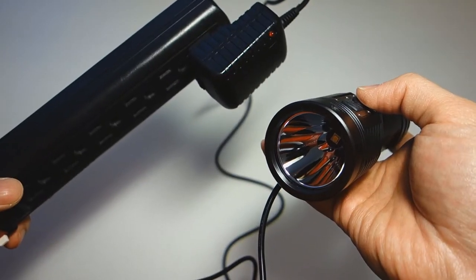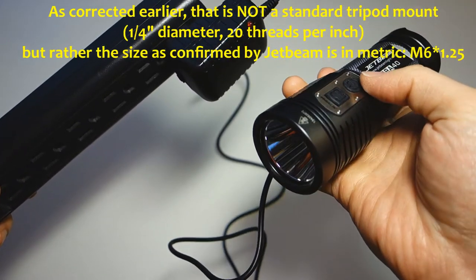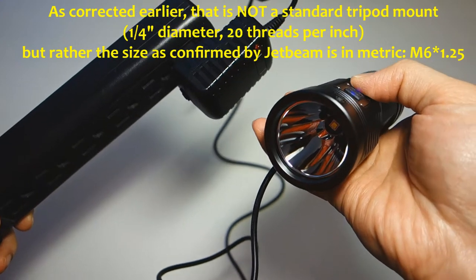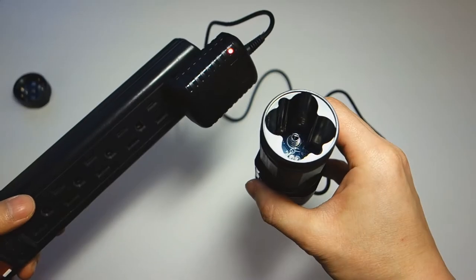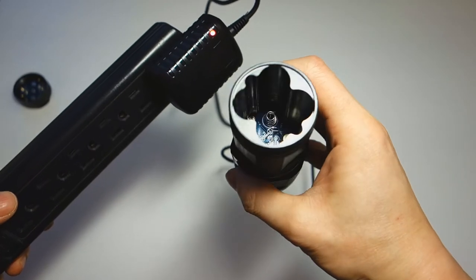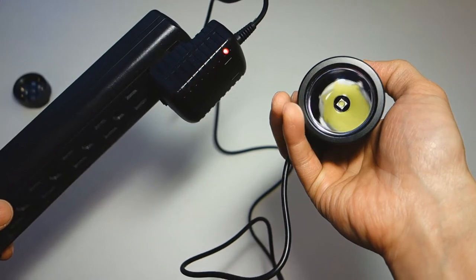One question: can the light be used with just the charger adapter and no batteries? The answer is no — as soon as the charger receives power, the light shuts off. With all batteries removed, simulating just the power adapter, the light will not turn on.